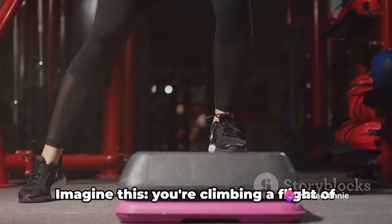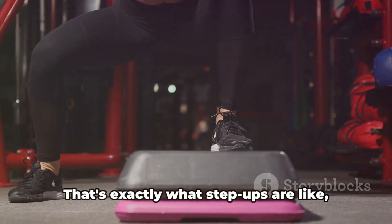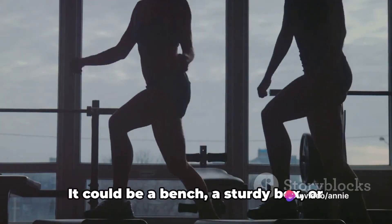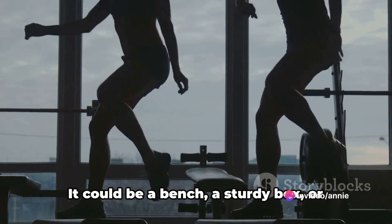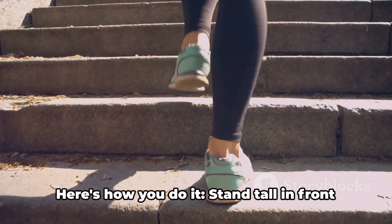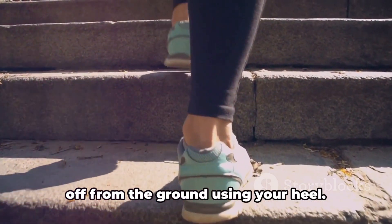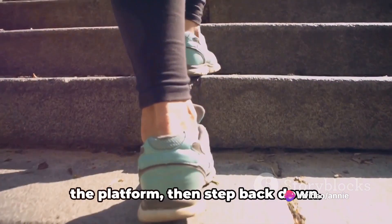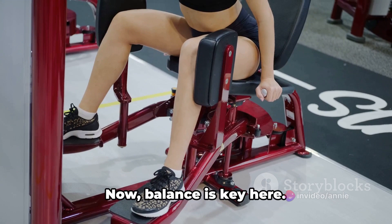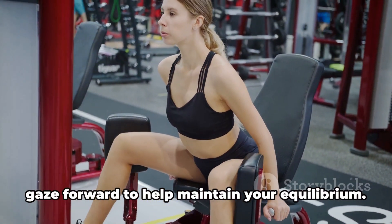Moving on to step-ups. Imagine climbing a flight of stairs one step at a time, feeling that burn in your thighs — that's exactly what step-ups are like, minus the actual staircase. You'll need a sturdy platform for this exercise; it could be a bench, a sturdy box, or even an exercise step. Stand tall in front of your chosen platform. Place one foot on the platform, then push off from the ground using your heel. Lift your body until you're standing on the platform, then step back down. Remember to alternate legs to ensure an even workout. Keep your core tight and your gaze forward to help maintain your balance.